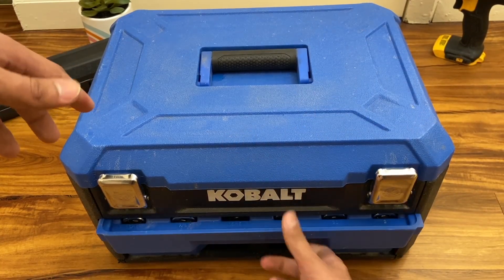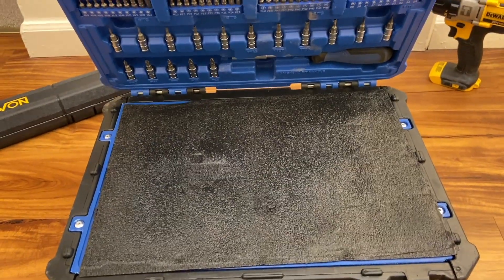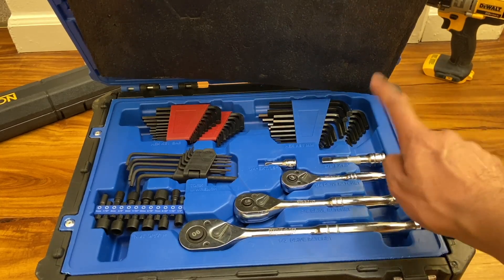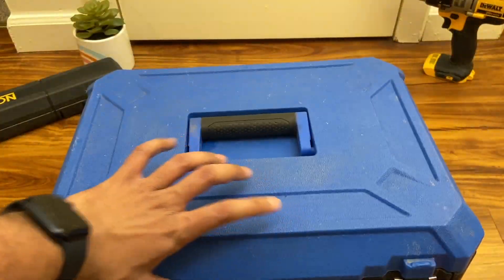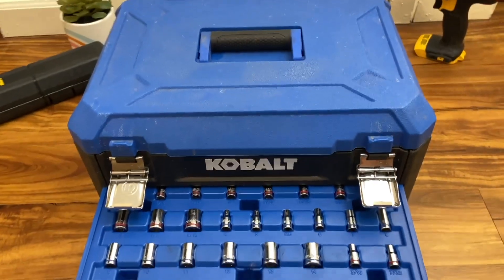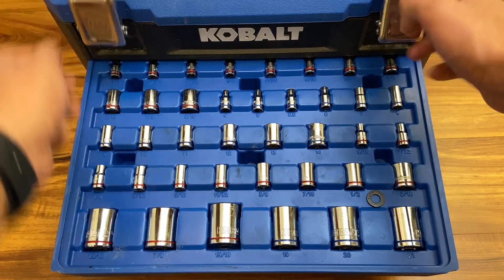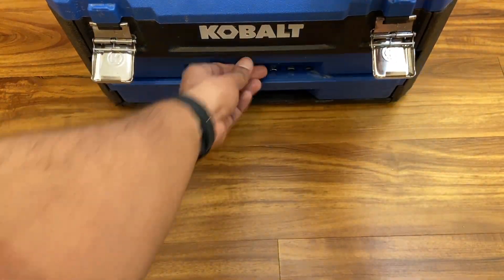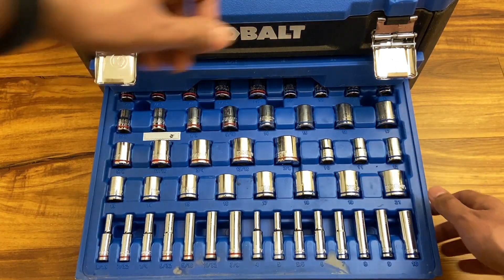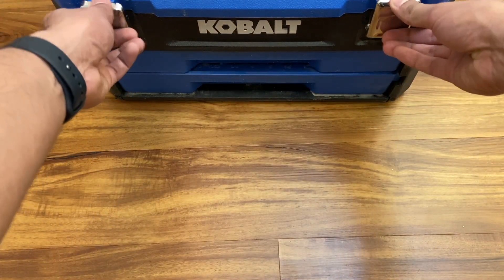Let's start with the front of the box. It says Cobalt and has two drawers at the bottom. Up top there's a lid that lifts up with sockets, screwdriver attachments, and a few wrenches. You have three socket drive sizes: quarter-inch, three-eighths, and half-inch. There are also allen keys. When you pull the trays out, you get a mix of SAE and metric sockets, with the larger ones being the half-inch drive.